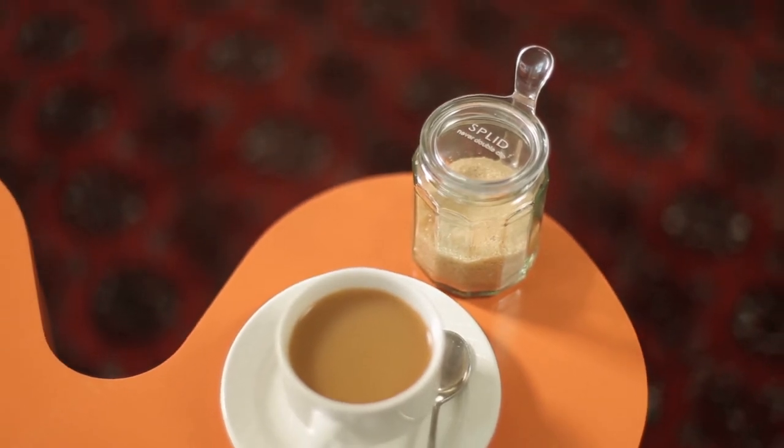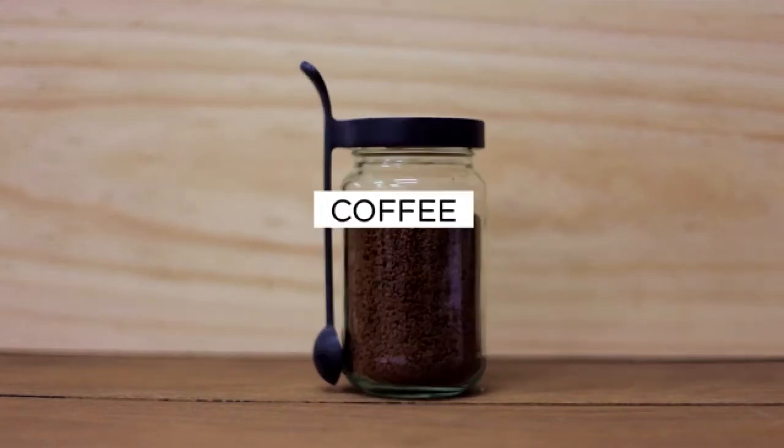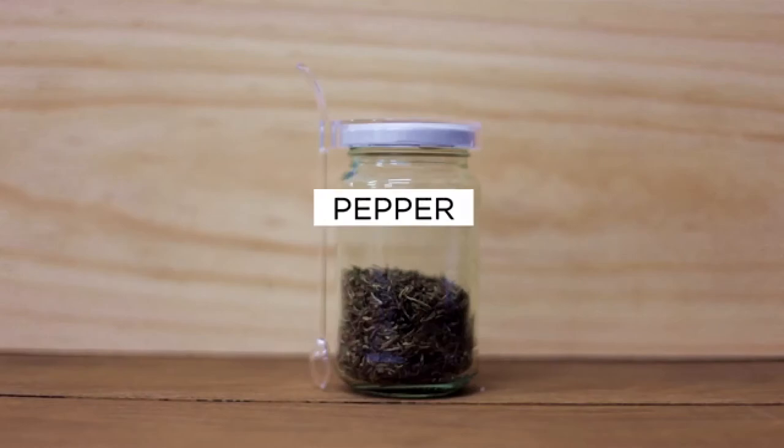The solution to stopping my inner germaphobe freaking out is this amazing product called Split — a solution with so many awesome applications. Firstly, it's a lid, which means that food such as sugar, salt, pepper, spices — in fact any dry food — can have a lid on it while it sits on the table. Sneezing and talking over them? No problem, the lid is doing its job.